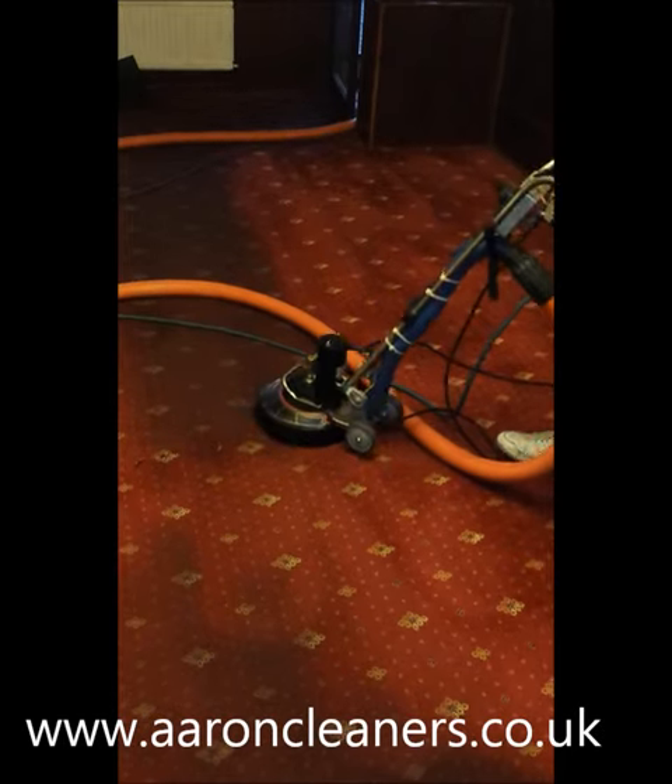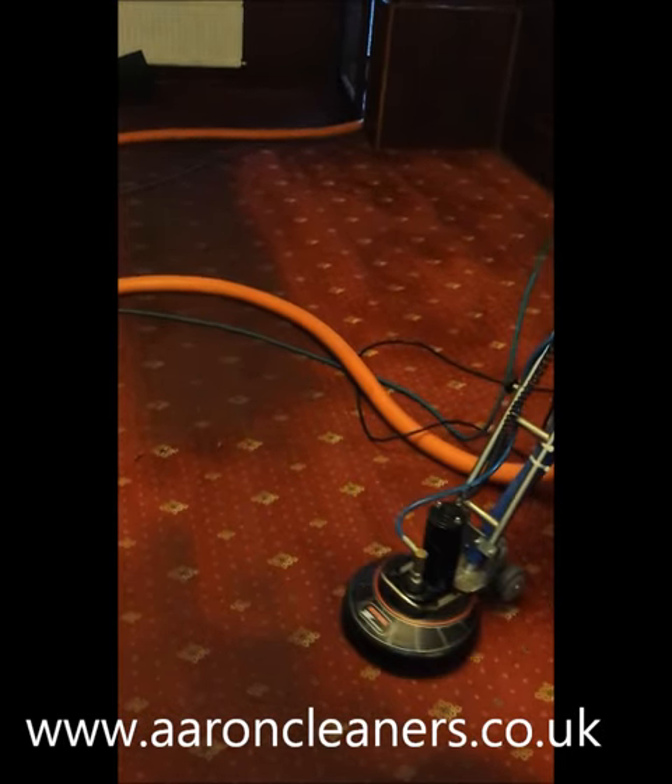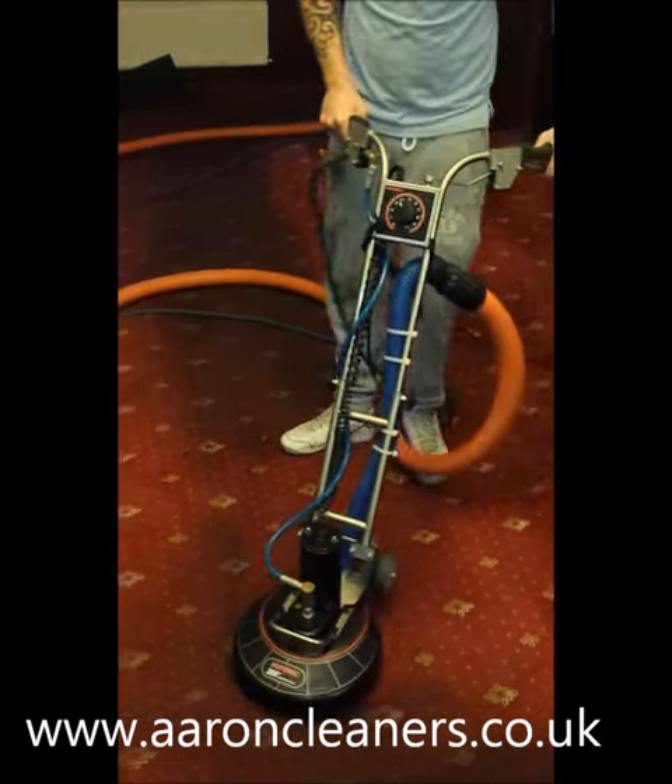When we do a job like this we do have to run another cleaning chemical as well, just to assist us.